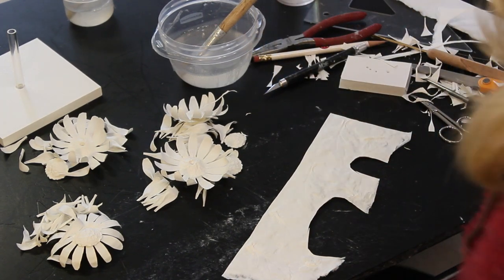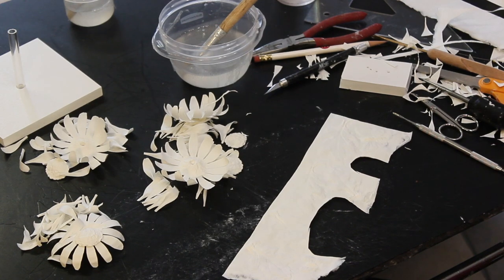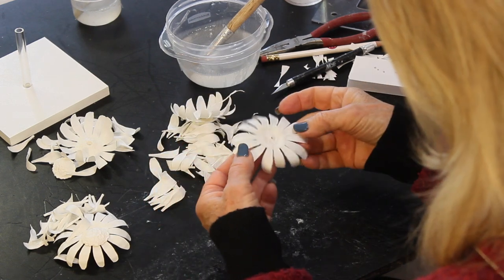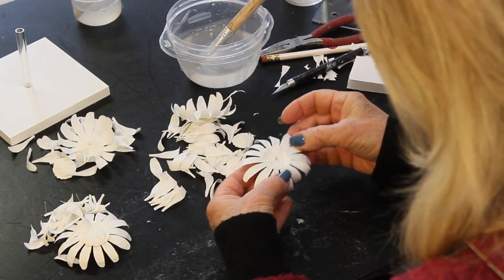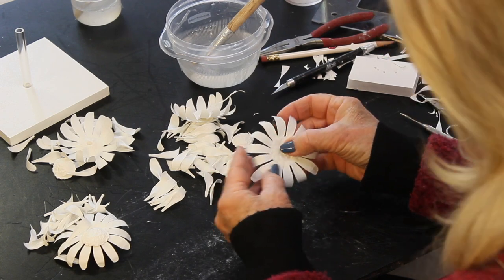Now she's doing a little scoring on the leaves where she wants more veins in the leaves. Now she's going to start adding these flower petals that she cut out. She's going to wet around the edge of the petals on that flower, add bonding agent there, and now she's adding a bit of bonding agent to the bottom of the cap, letting it soak in a little bit.